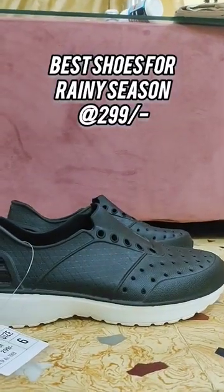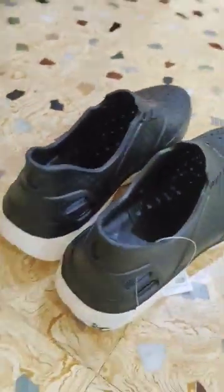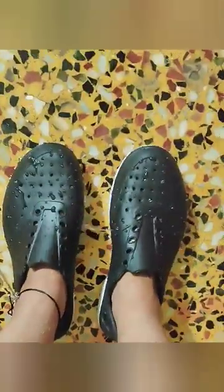I found the best shoes for rainy season, that too at only $2.99. Made of rubber, these are literally like your normal sliders but in the form of shoes, which makes it absolutely suitable for wearing to college on rainy days. These are absolutely waterproof and it's this easy to remove the water from inside them. Perfect!